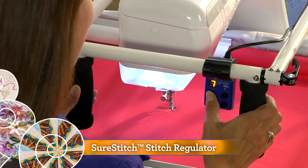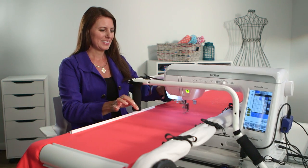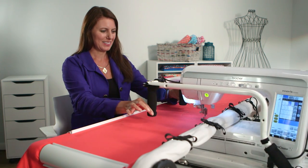With the SureStitch regulator, effortlessly control the speed of your stitching. The precise fingertip control you'll have over your projects will amaze you.